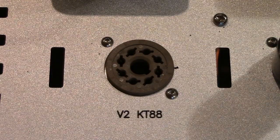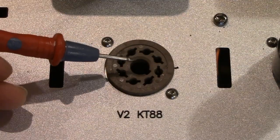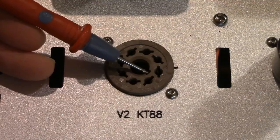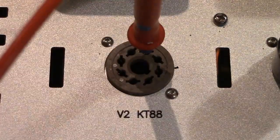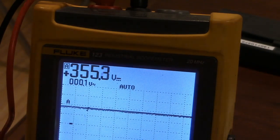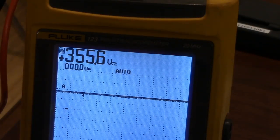Let's measure plate and screen grid number 2. The octal socket pin numbering system from top view starts from the pin guide. Pin number 3 is the plate — it's 255 volts. And the screen grid number 2 is almost the same as the plate.